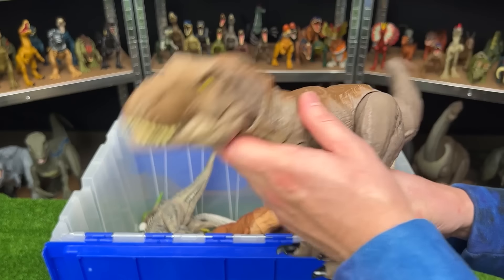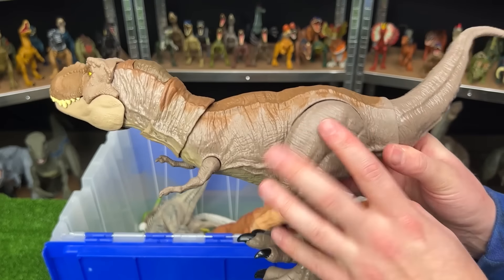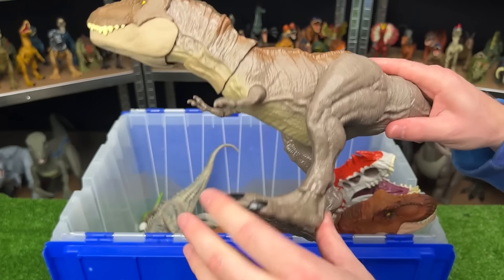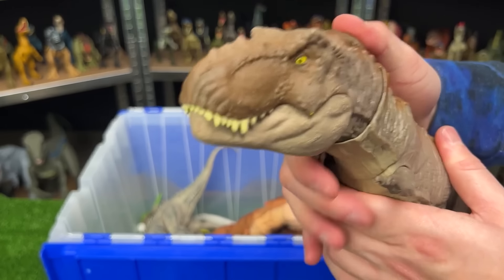Next up we've got the extreme chomping Tyrannosaurus Rex. This figure has a more gray-brown coloring on the sides, with a darker brown on top and the light underbelly, and is adjustable just like many of the other figures. And it has the button at the top of its head for chomping and roaring.